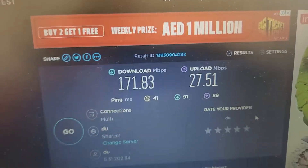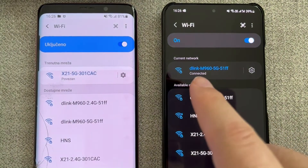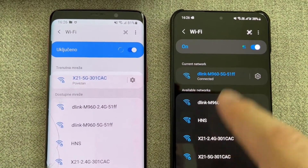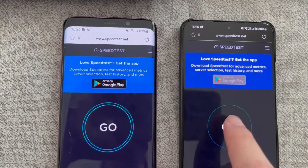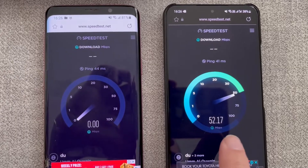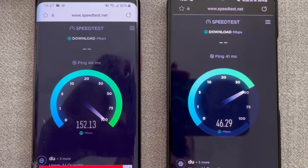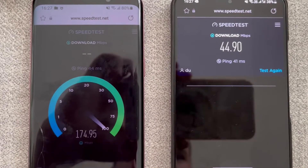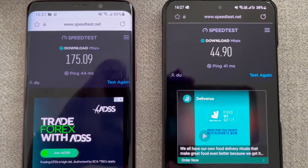Now we're testing on mobile phones. I have a Samsung S22 connected to the old internet and a Samsung S9 connected to the new internet — giving a competitive advantage to the old internet by using the newer phone for it. The old network is getting around 57 Mbps download, consistent with what we saw before. The new internet is getting much better speeds on the S9, and the results are consistent with what we received on the laptop. The new internet is clearly much faster.